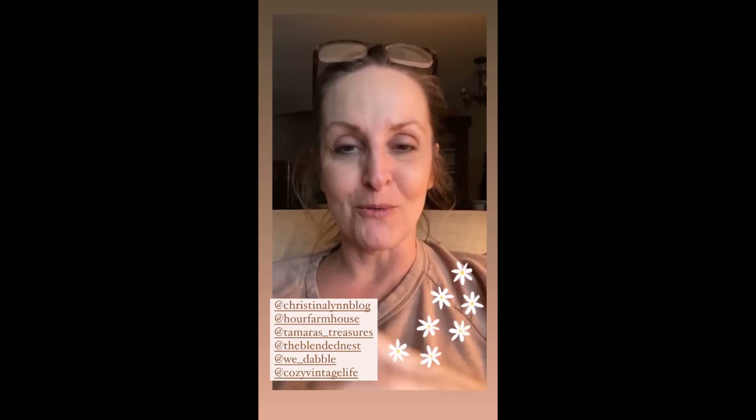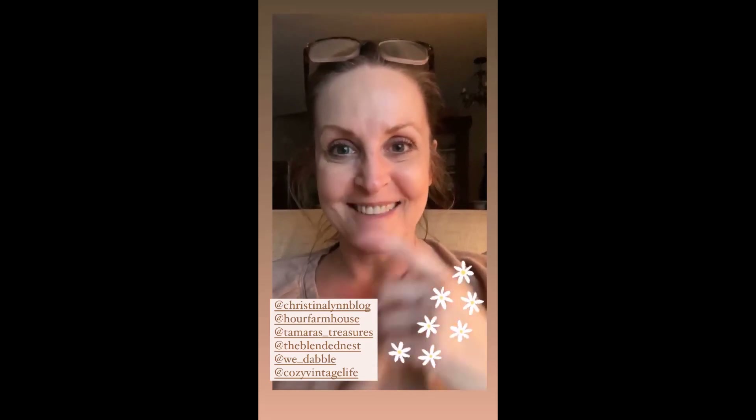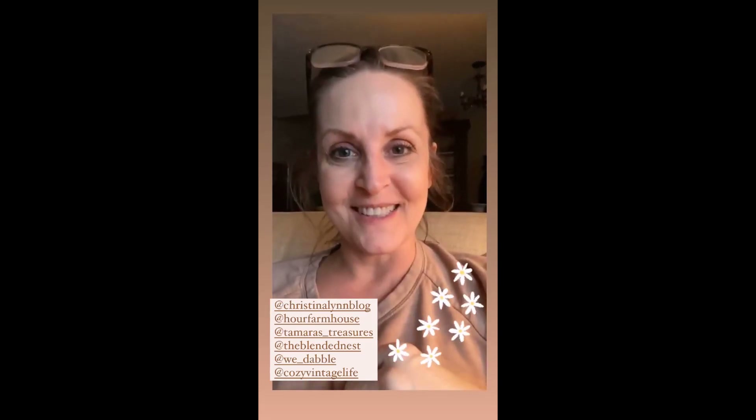Here in just a bit, six accounts, including us, are getting together and we are doing spring-inspired vignettes. Who isn't ready for spring? I'm going to tag everyone here and make sure that you head on over to their accounts to check their beautiful posts out. And mine actually is not only a spring vignette, but it's a DIY project too. So head to my stories to see how I made it.